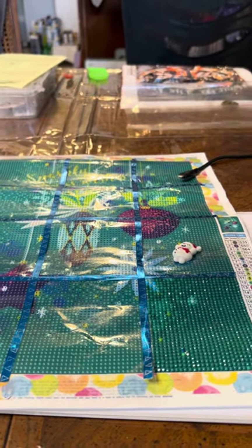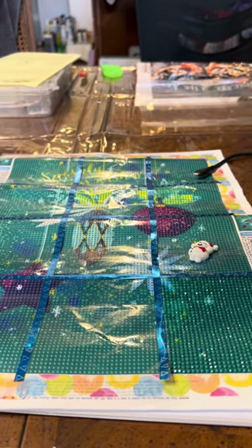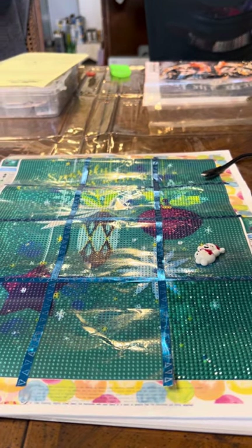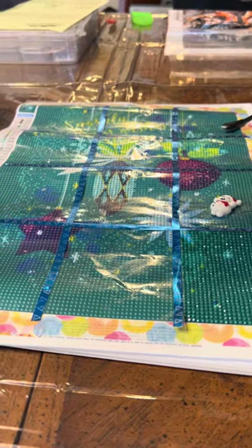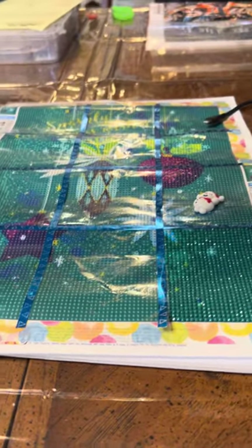Hey everyone, I just wanted to do a quick intro for this video. Filming quality has been, yeah, a little precarious. Let me show you my old video setup.